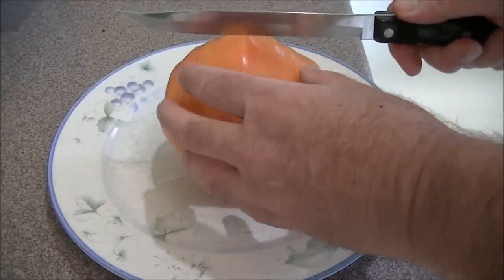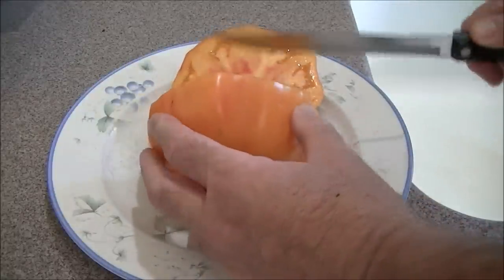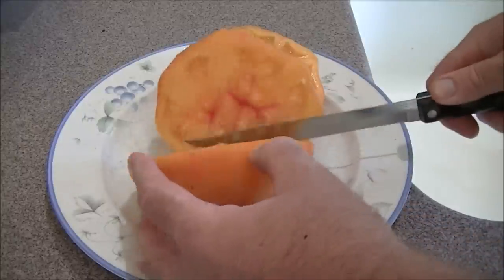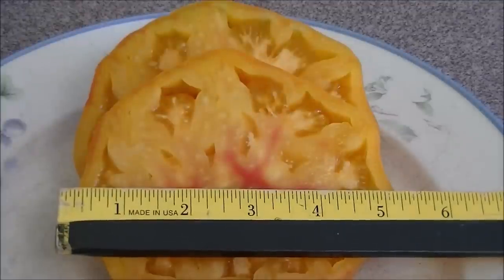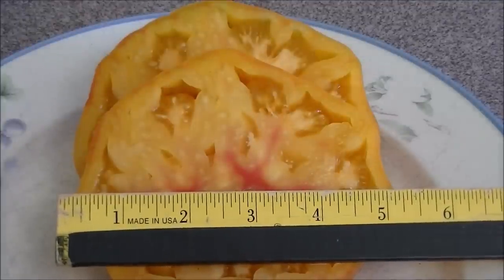Let's see what our October tomato looks like. You can see it's about five inches across, give or take — a nice-sized tomato, delicious on a sandwich.